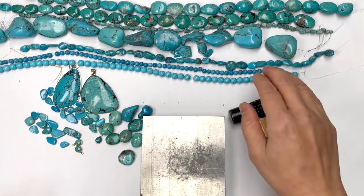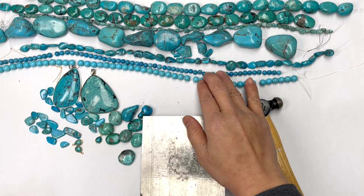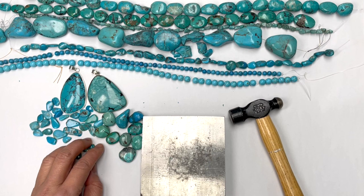I want to talk about real turquoise versus fake turquoise. Later on, I'm going to discuss the difference between stabilized turquoise versus color enhanced and also reconstituted. First off, fake turquoise.